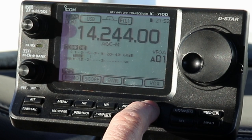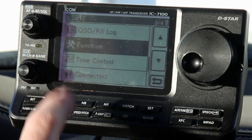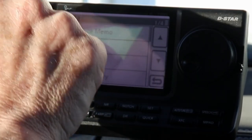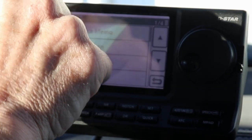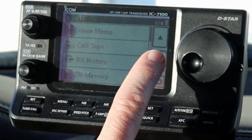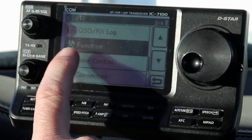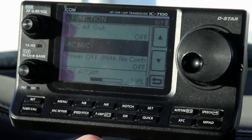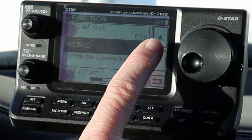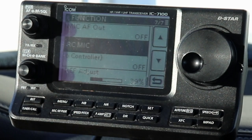So let's go into the settings page. We're going to do that with the Set button here. We're going to go into the Function menu, which is down on the third page. In the Set menu it's down on the third page - go to Function. And then under Function, down at the very last page, you see RC Mic. So this is all the way at the bottom of the Function options.